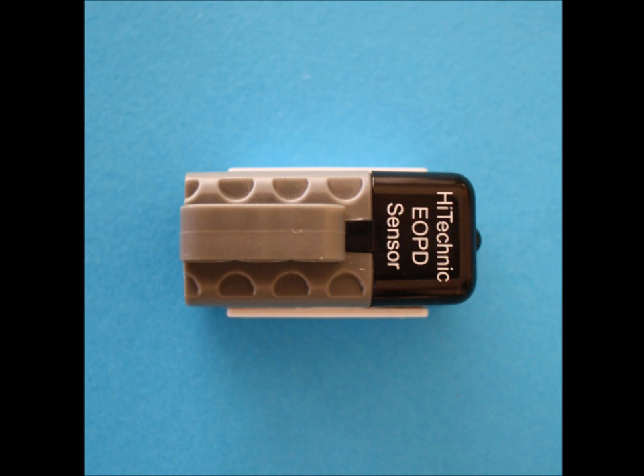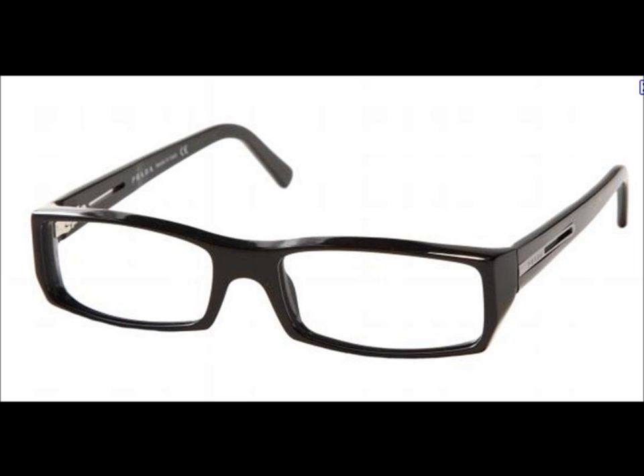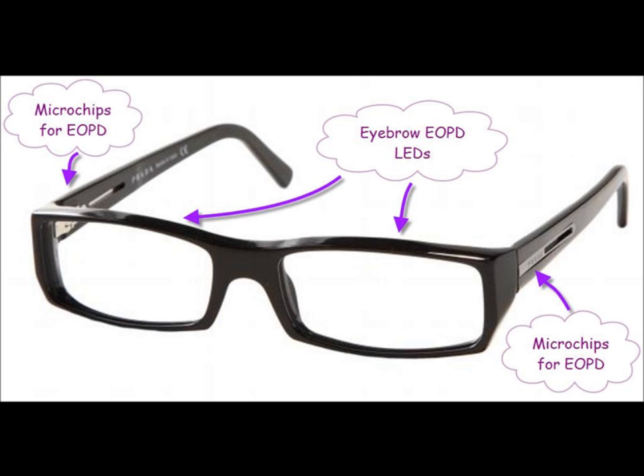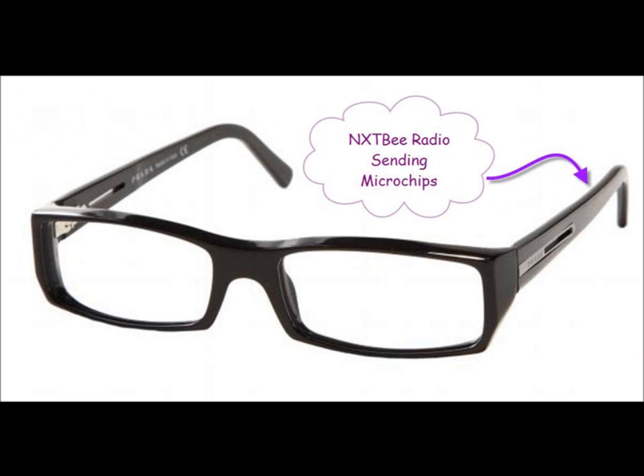While Lego sensors can be big and clumsy, the electronic components inside are only a few millimeters thick, and can easily be built into a pair of thick-rimmed glasses. Eyebrow sensors here. Ear sensors here. NXT radio here.